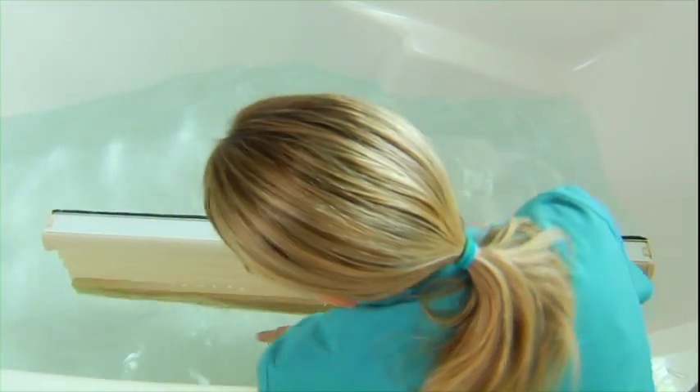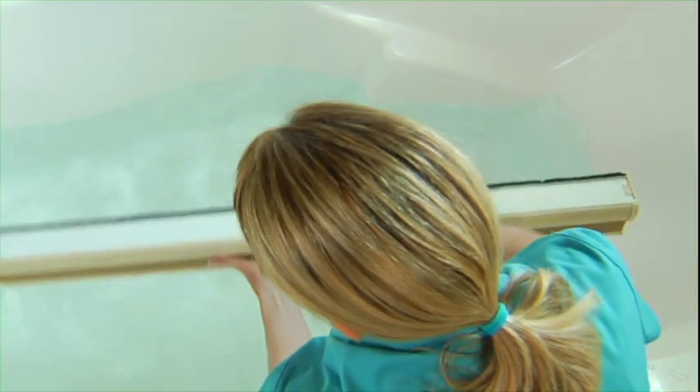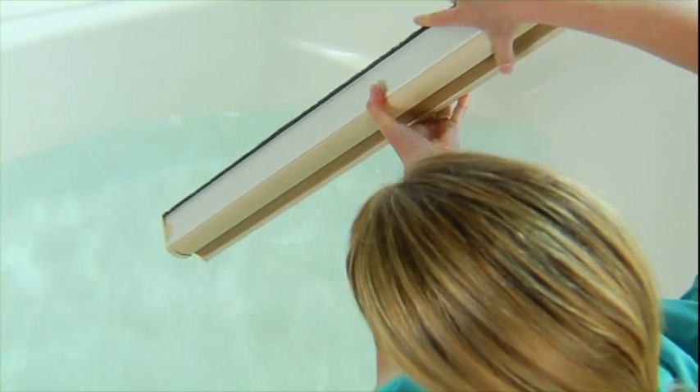Next, rinse the shade with clean water. To drain, raise the shade fully and tilt it so the excess water can run off.